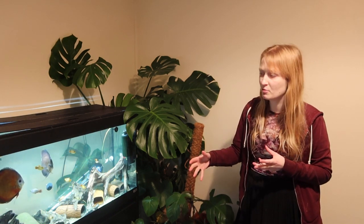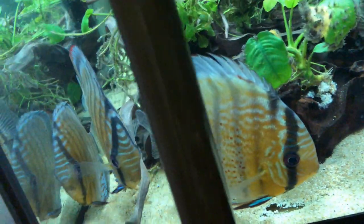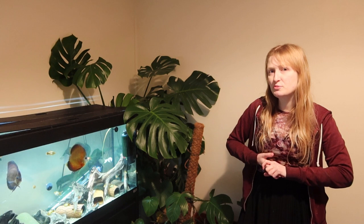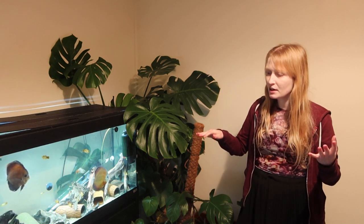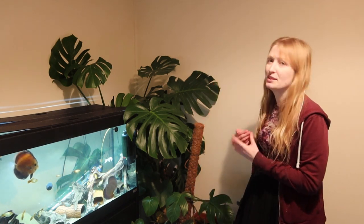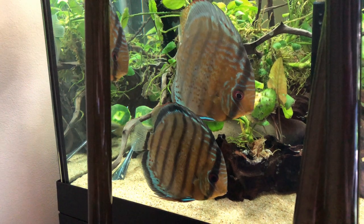Remember that a lot of the species you're keeping are more territorial — loricariids, particularly the Hypostominae — and therefore they probably won't appreciate a discus going right next to their cave, so think about layout. With smaller species, particularly Otocinclus, Ketosteoma aren't even suitable temperature-wise. A lot of species that are more algivorous — even Baryancistrus or periphyton-feeders — are going to need a lot of algae in their diet. Repashy Soilent Green and Super Green are great options; Repashy Super Green is about 80% algae.